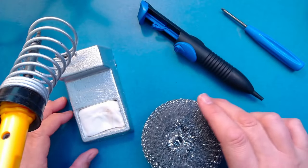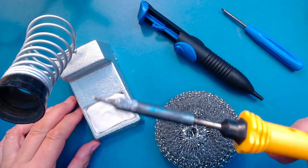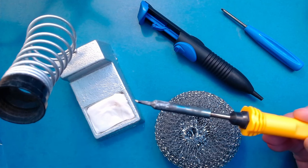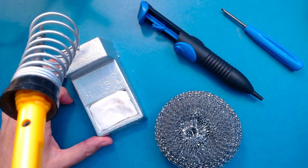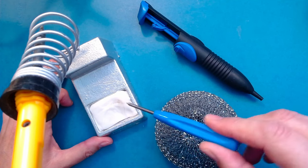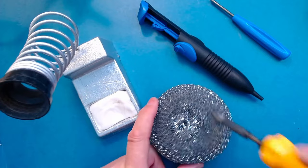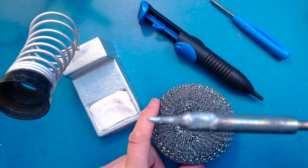Before we start soldering, here's a quick look at some useful equipment. The soldering iron — about a 25 to 30 watt iron with a nice small tip — is most important. You'll also want a stand to keep it in, and in the stand either a damp kitchen towel or sponge, or alternatively a Brillo pad, to clean the tip and keep it nice and shiny.